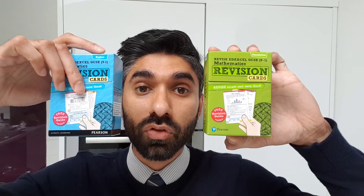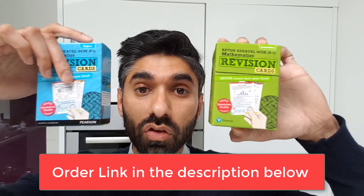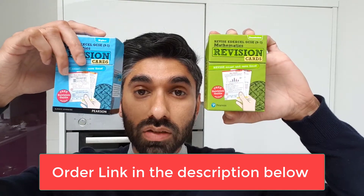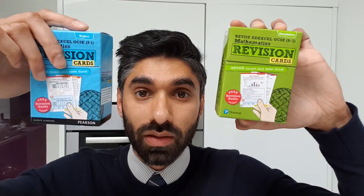Have you ever considered making your own revision cards? You're probably thinking it's a bit too late now because you have your exam knocking on your door, so why not get these ready-made revision cards today? I'm going to talk about these two revision card packs and where to get them from.